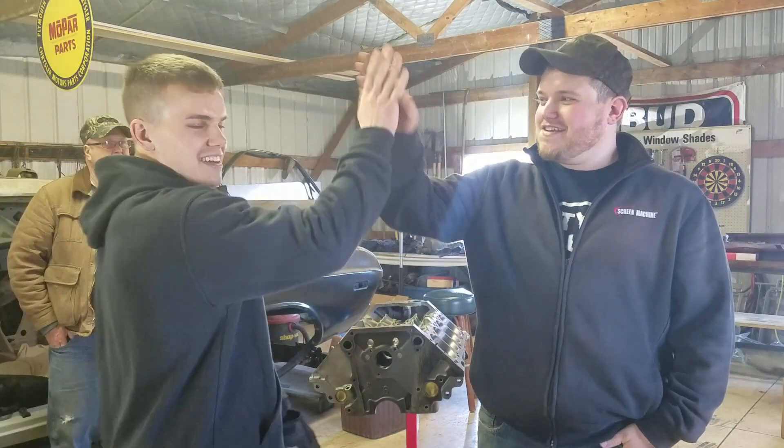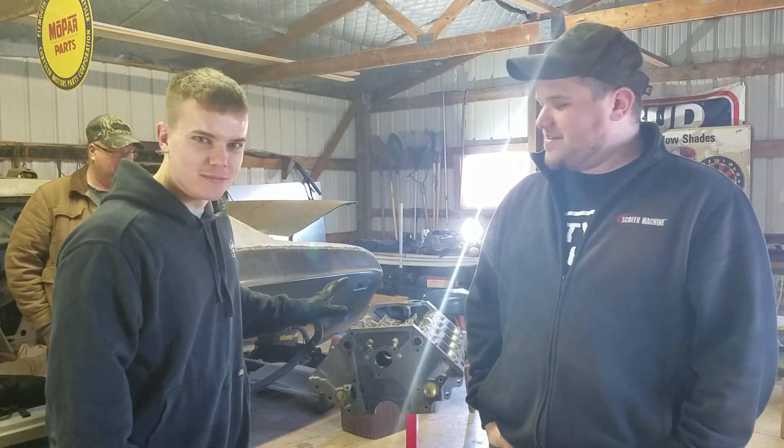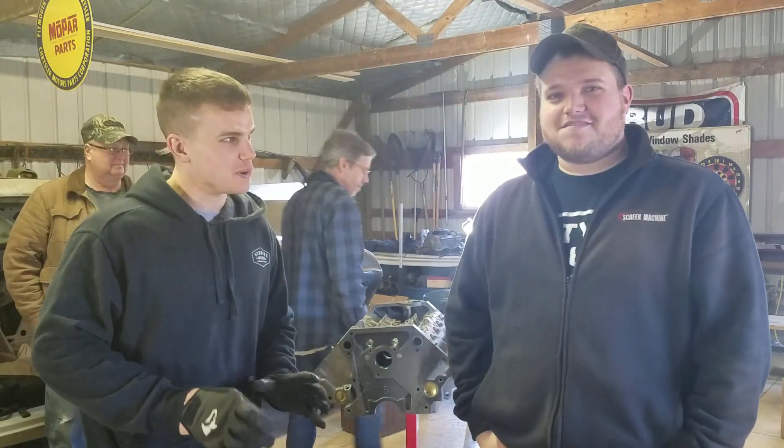Oh man, she's an engine! We are back. We're back. We're in Dad's garage again and it's a big day! We've got the block finally back from the machine shop, and we have oodles of parts.